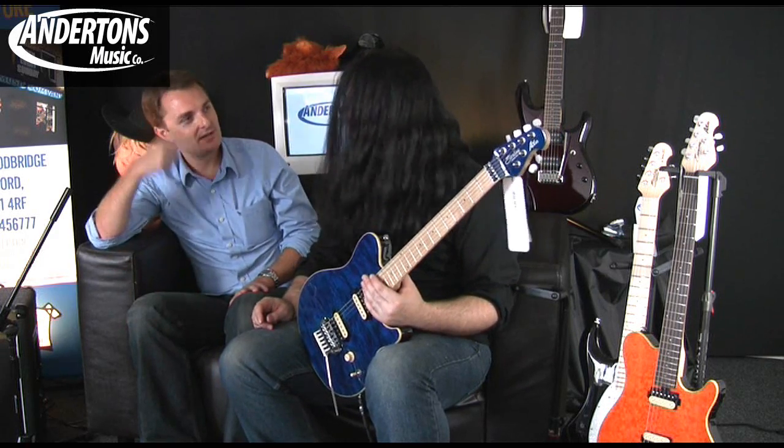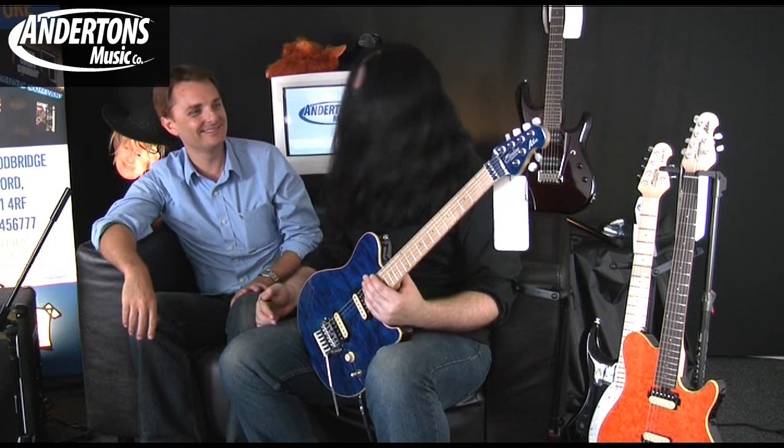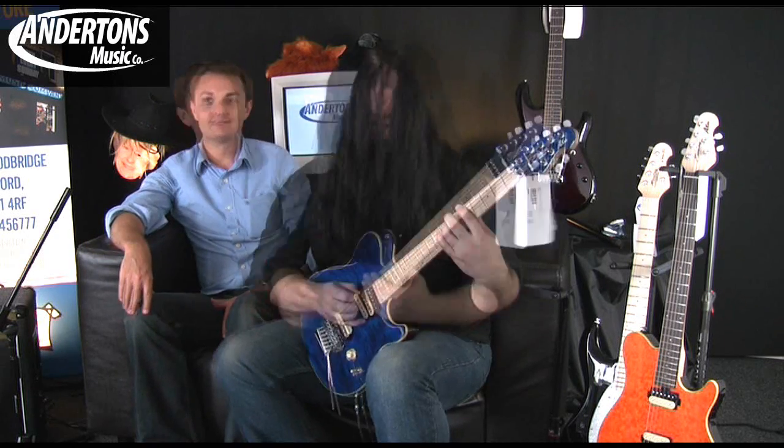So if I grew my hair as long as you, would I be as good as you? It also improves your look — people find you better looking when you've got this kind of mask of love. Is it a mask of love? It's a mask of love.